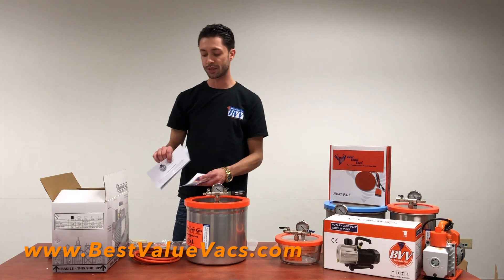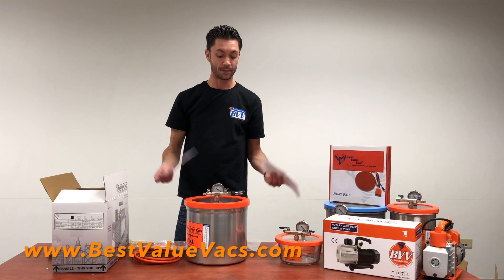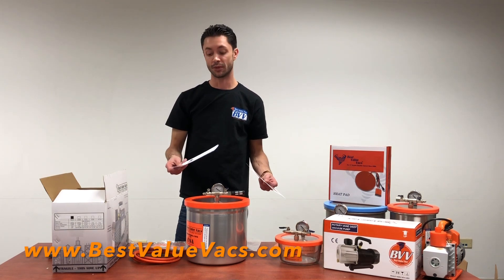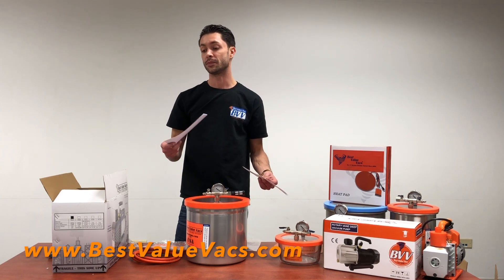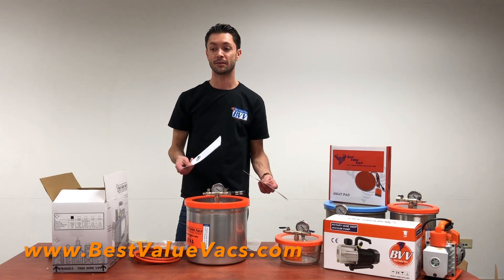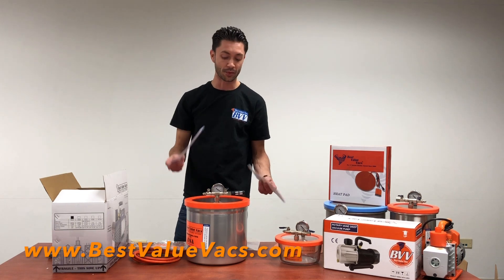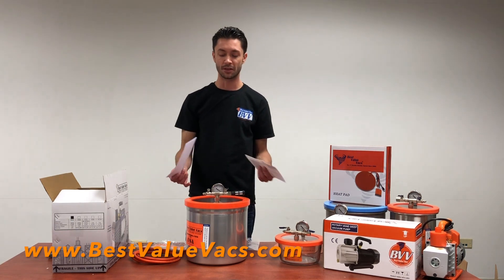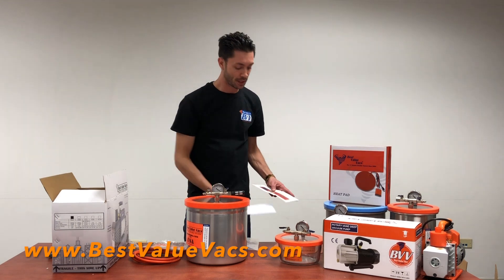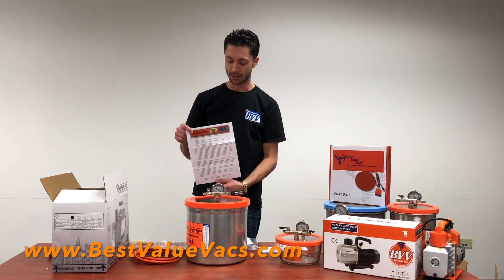Inside here we have our return and exchange policy form. If you're not happy with it, maybe you got the wrong size, or you have a defective one, you can absolutely contact us and get an exchange, warranty repair, or replacement. These things are tested very strenuously by us, so I don't think you're going to have any problems. But sometimes people get the wrong chamber — the way it looks online versus the actual dimensions — and you might undershoot what you needed it for. It also comes with a nice instruction manual and a troubleshooting guide on the back.